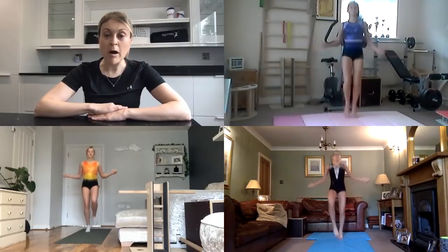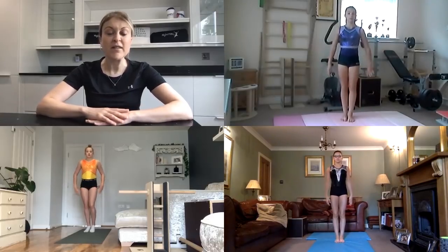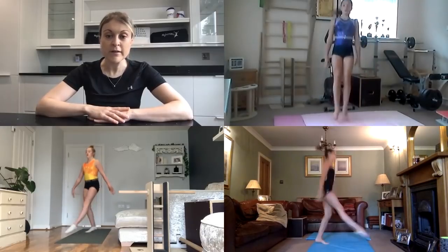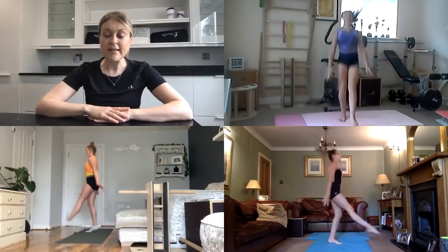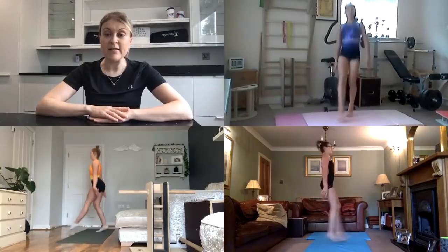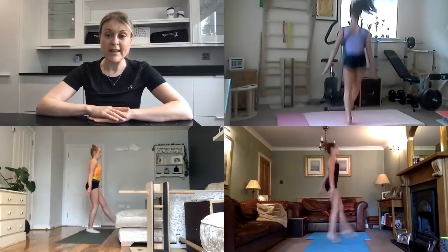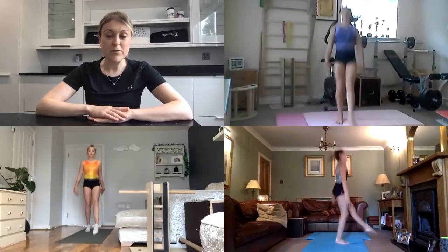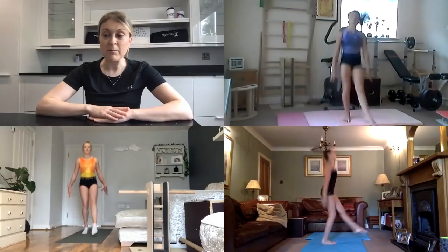Now we're going to bring our arms back down by our side and do some straight leg kicks forward. You're going to keep those knees nice and straight, try and point those toes as you kick the legs in front of you. If you want to make this harder, you can turn as you do the exercise, flipping from one side of the room to the other. Keep stretching those legs, point those toes, arms swinging by your side.